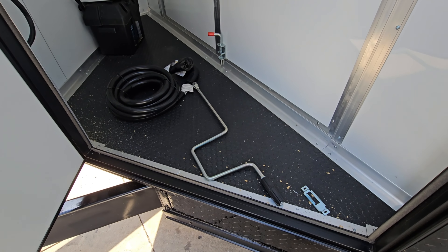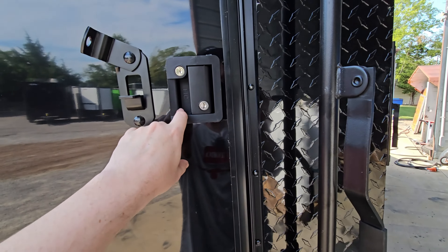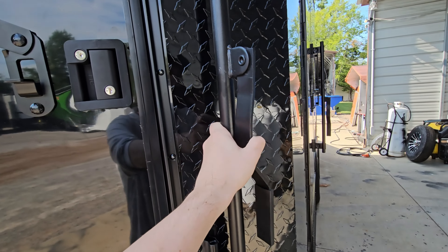This trailer also has stabilization jacks on it, and it comes with a hand crank tool. The door has an RB-style latch on it as well as a bar lock.